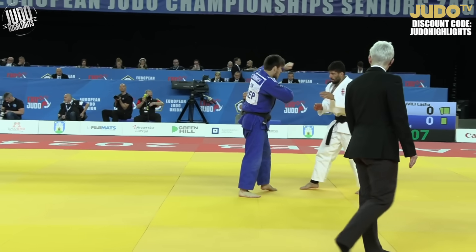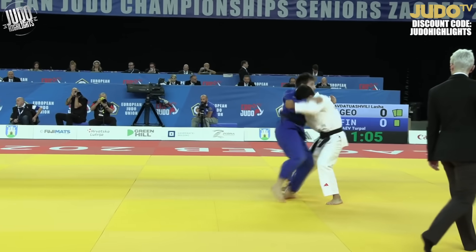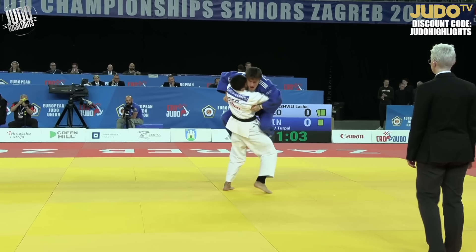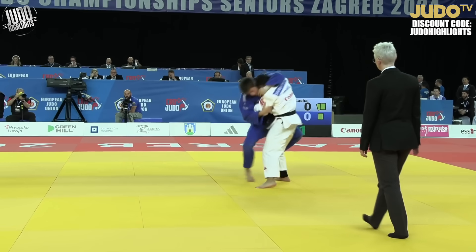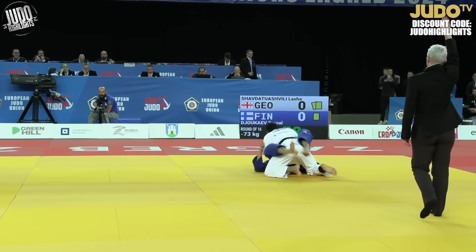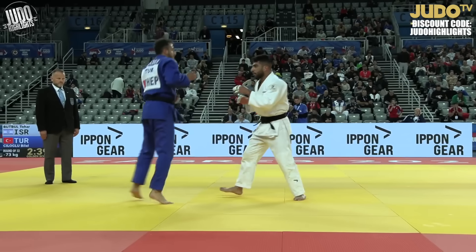Sheldar Toshvili now, getting a bit of airtime with his opponent. Picks him up, and you can see Blue trying to defend with feet inside the hips — which is a good defense — but Sheldar Toshvili knows what he's doing and eventually gets him down to the ground.